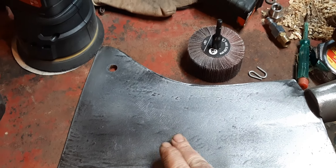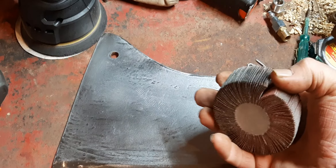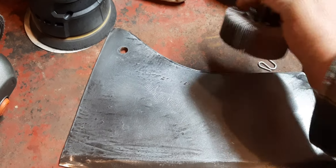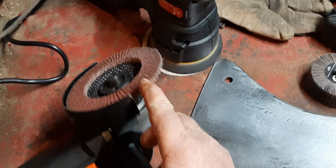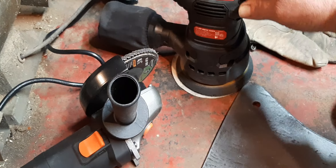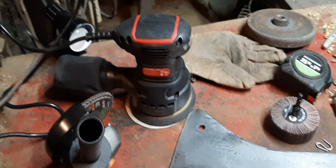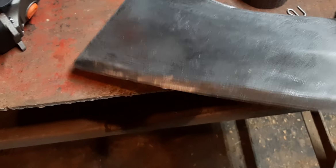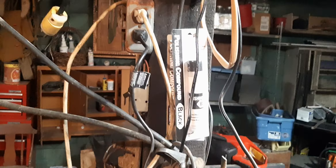There's the blade. I got these called flap wheels — a sandpaper type wheel. I got one for this, got some new toys. I found two more. It was already here anyway, but she's coming along. Then I bought a polishing compound.